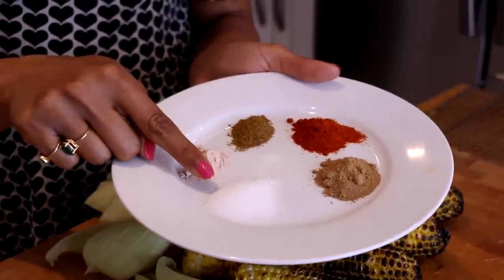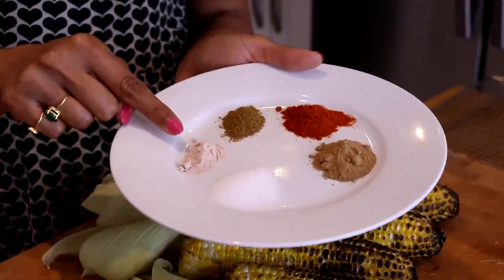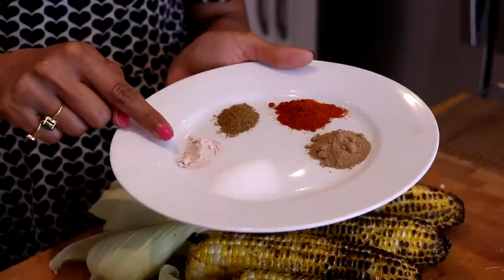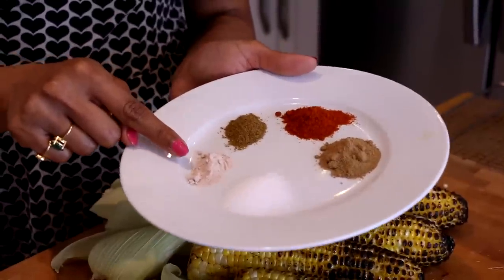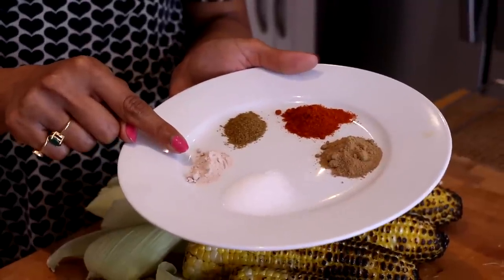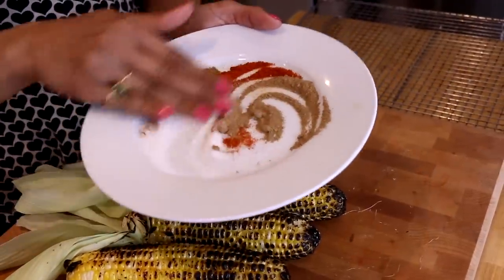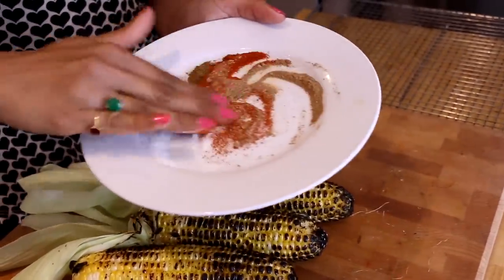Of course you've got to season with salt, and last but not least I have kala namak — black salt. It smells so funky, but honestly it adds such an amazing flavor: a little smoky, a little rich. We're going to mix these all together. I have a lime that I've split — this is our tool for getting the spice mixture onto the corn. Dip the lime into the spice mixture and rub it down the corn, squeezing all the while to release the juice.